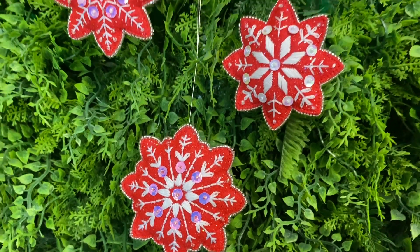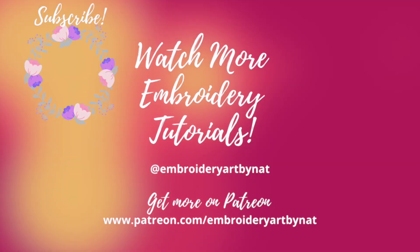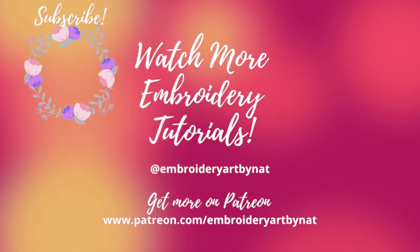That's it! Thank you so much for watching and see you next time. Subscribe to my YouTube channel and hit the bell. Bye!